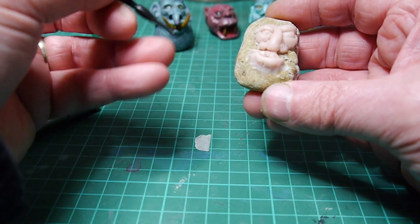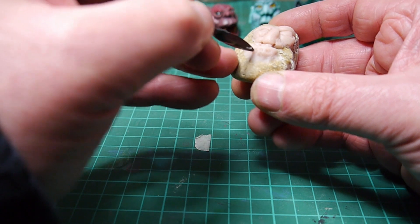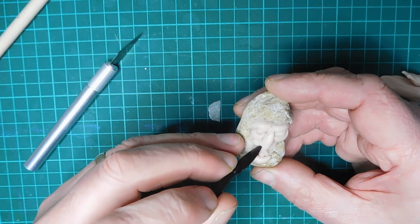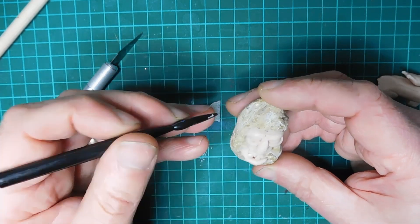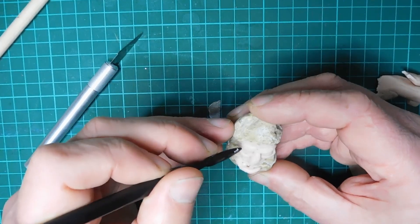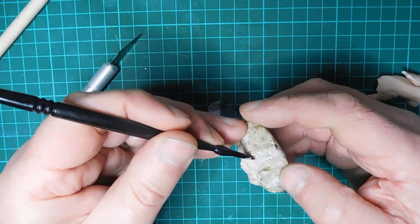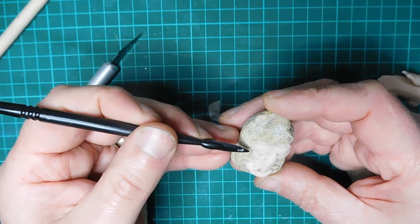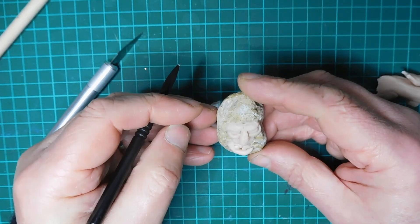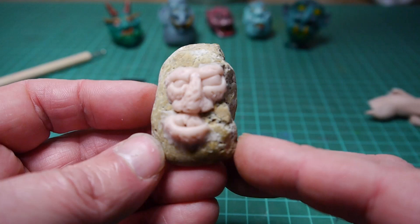I think because I've got a bit of a craggy rock, I need to put a bit of texture into it as well, make it look like it's part of it. Use absolutely anything you want. Especially the nose — let's give the nose a right good crag. There we go, let's get it in the oven.